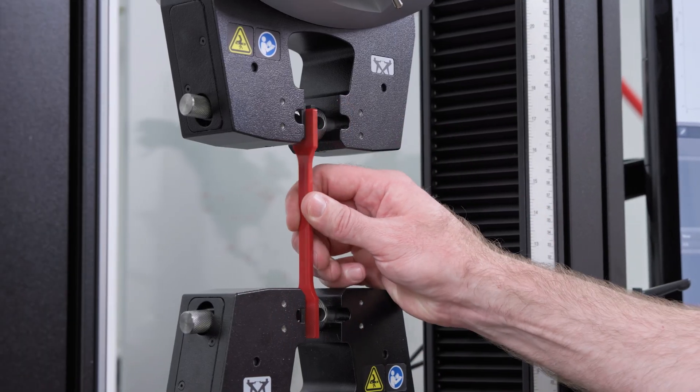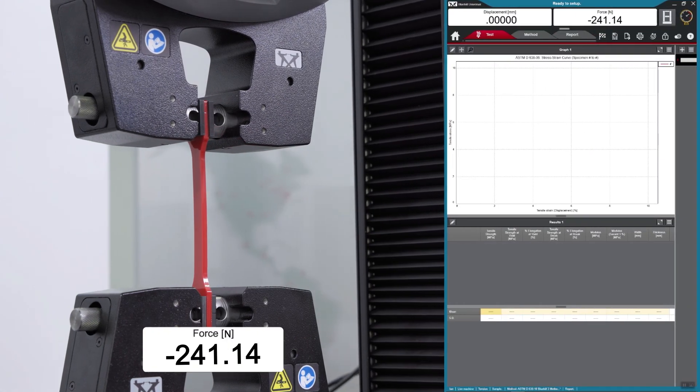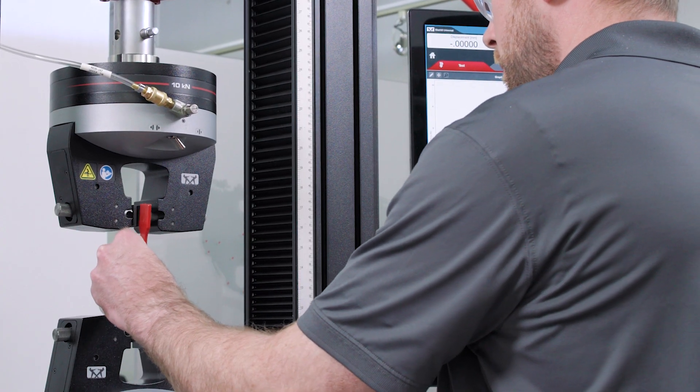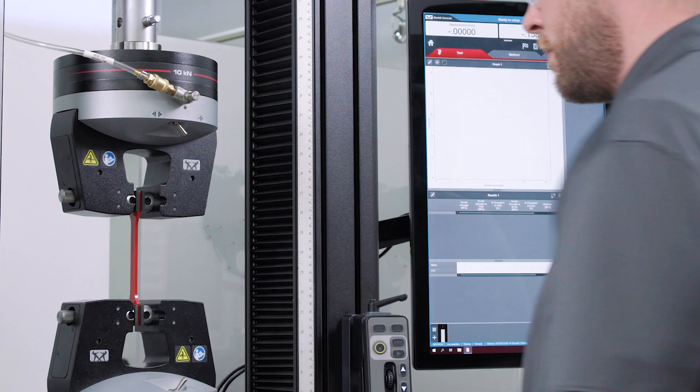Now let's walk through how we use it. For this example, we're going to run a tensile test on some rigid plastic specimens. When I load this specimen into our pneumatic grips, you'll notice that as soon as I close the jaw faces, we're seeing a compressive load of around 300 newtons. With a 6800 system equipped with a Smart Close Air Kit, you'll find that this value is smaller when using a lower initial gripping pressure.